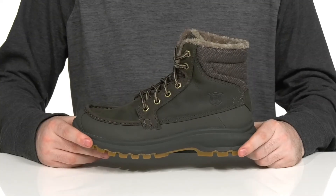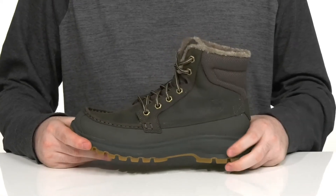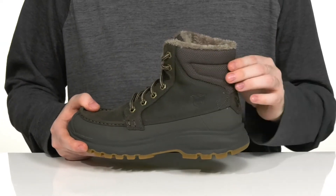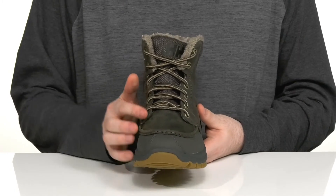Stay secure and warm out there on the trail in this boot from Helly Hansen. This lace-up style uses a durable leather upper with some textile detailing in the heel. There's mock toe stitching across the front to make sure it looks fantastic.